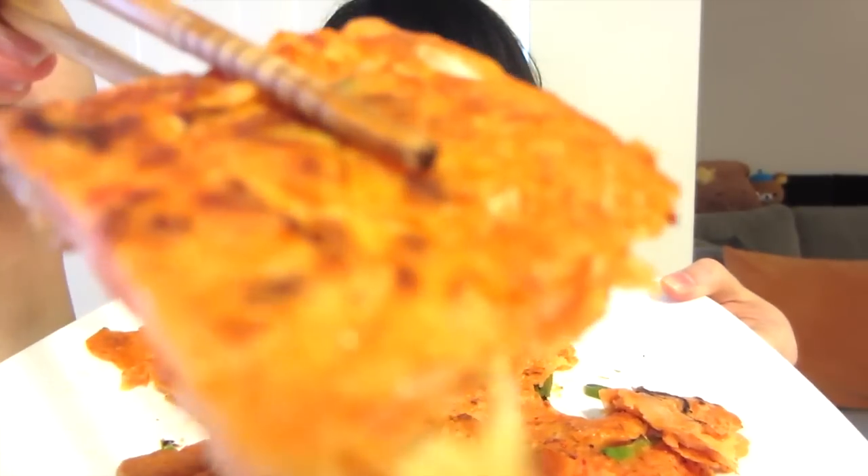Do you want the rest? It's so good. I need to stop myself but I'm good — my craving is satisfied. Here, have another bite.